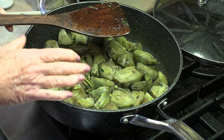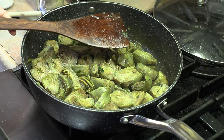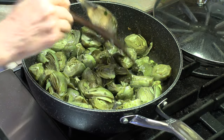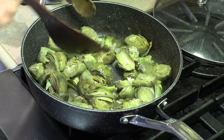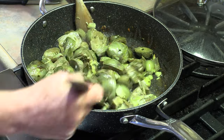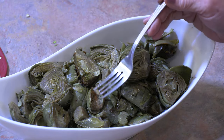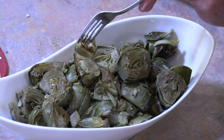Now we're going to continue this without the lid on. Turn the heat up and evaporate the rest of the water for the final fry — the last minute or so. This will take anywhere between three to five minutes. We need to be careful as we stir because they are soft and could fall apart. When they start sticking to the bottom, we know they're done.